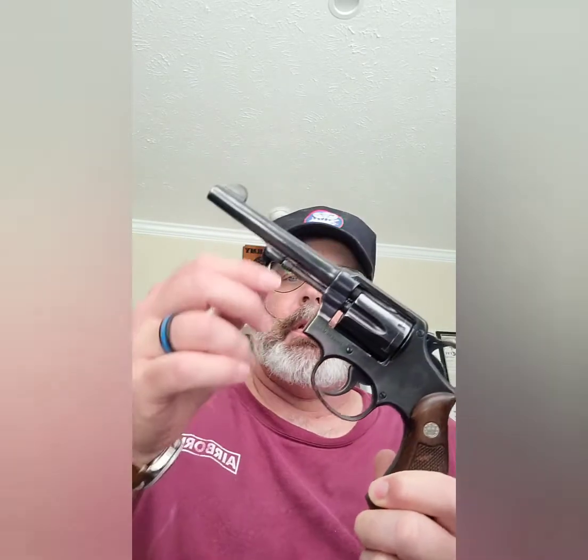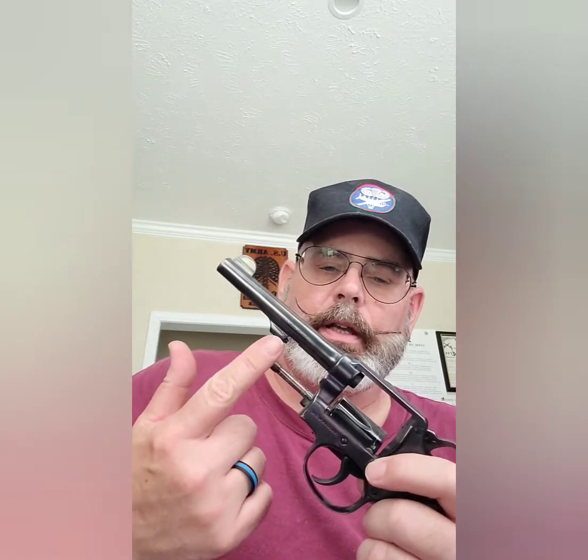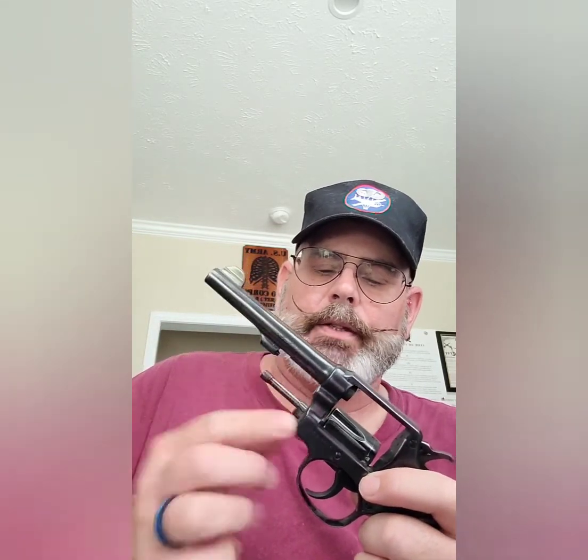Somebody says, well, how do you know it's a Smith & Wesson? Besides the fact it says Smith & Wesson — if you ever see one of these at a distance and think it's got to be a Colt, it's not a Colt. Reason right here: this is another indicator it's probably a Smith & Wesson — where the ejector rod locks into place up here and gives it some measure of protection, whereas most Colts didn't have this, and the ejector rod was a little bit lower with a gap between the ejector rod and the barrel. If you're seeing it at a distance, the chances are it's a Smith & Wesson.